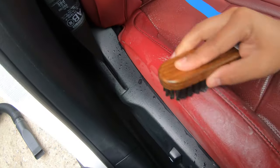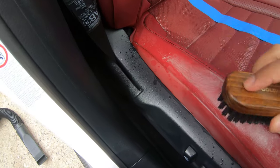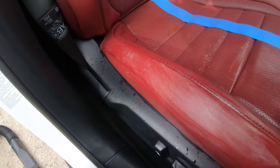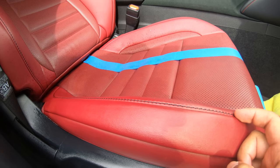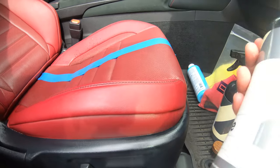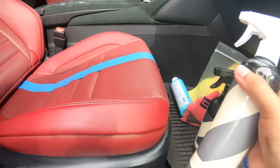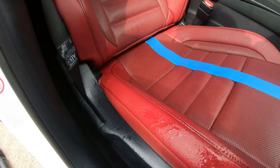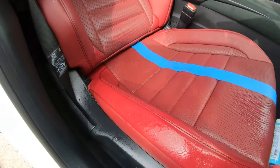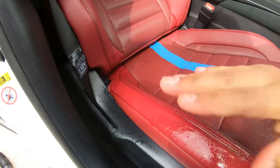You guys can see it's starting to foam up a little bit — that's a good thing. I'll let it sit for one or two minutes, then go ahead and spray just water on it and wipe it off with a microfiber towel where you applied the cleaner. Not too much water, just enough to wipe it off.